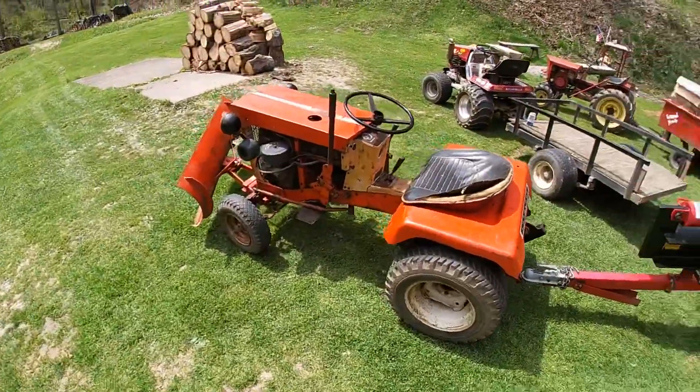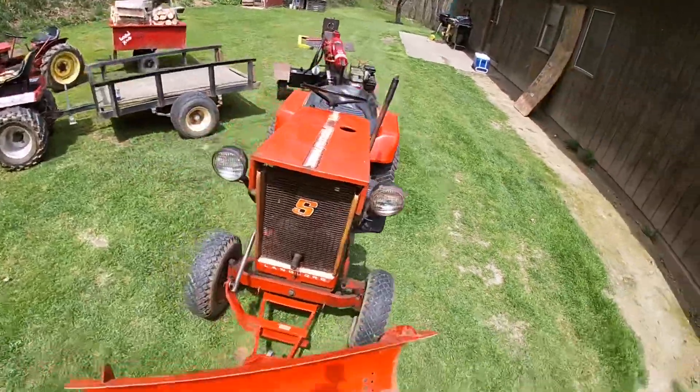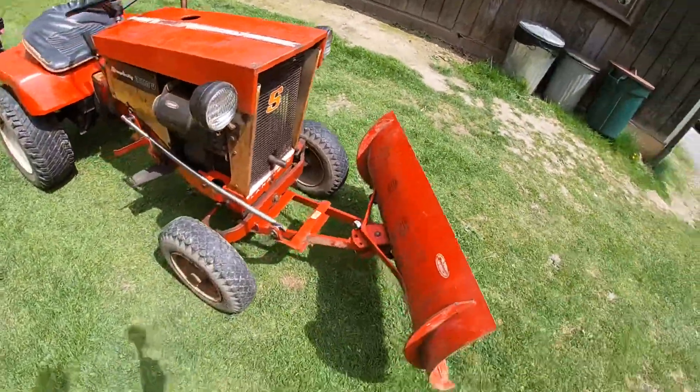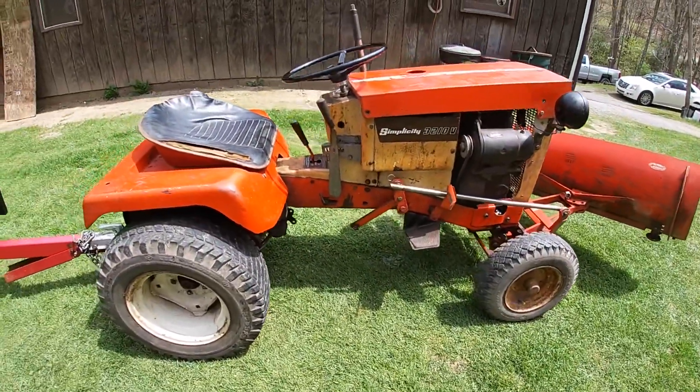There you have it — it's a little smoky but runs real good. It is a 1969 Landlord, and I did change the oil. Bugs are out, it's about 75 degrees here in western PA. There's the Landlord — after about 18 years of no usage, she is now put into service.